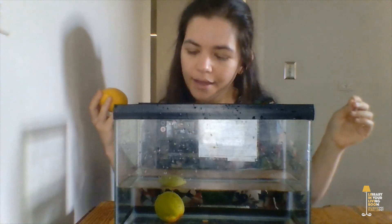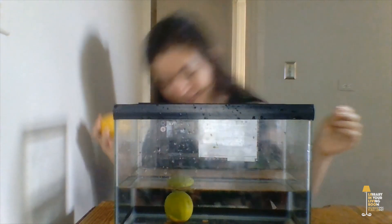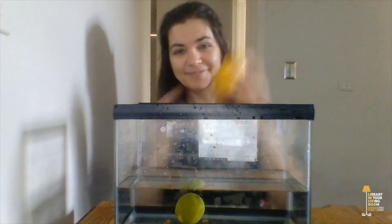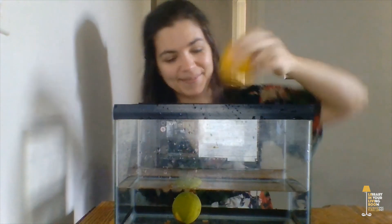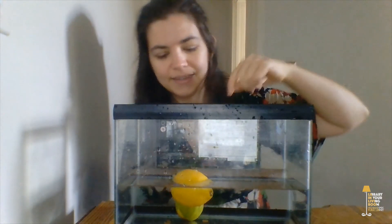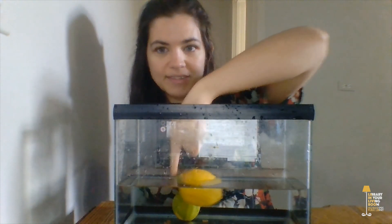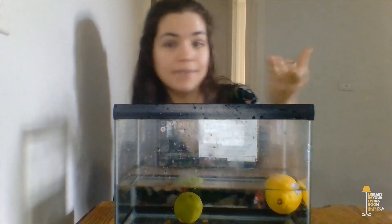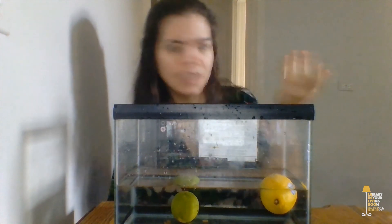The lime bounced when I put it in the water and then it sank straight down. It's touching the bottom of the fish tank — it's not floating at all. Let's try the lemon next. The lemon bounced and touched the bottom of the tank too, but now it's floating. As you can see, the lemon is not touching the bottom of the tank at all, and in fact some of the lemon is even above the water, so it's floating really well.